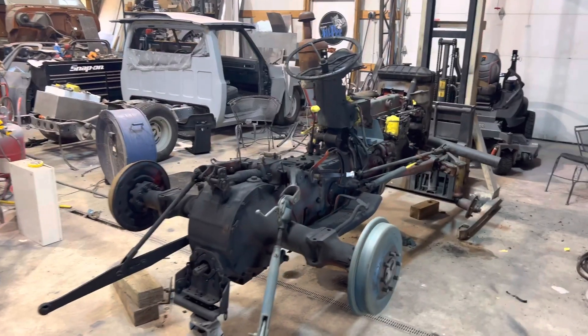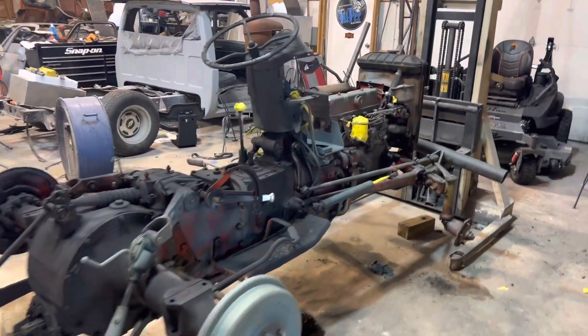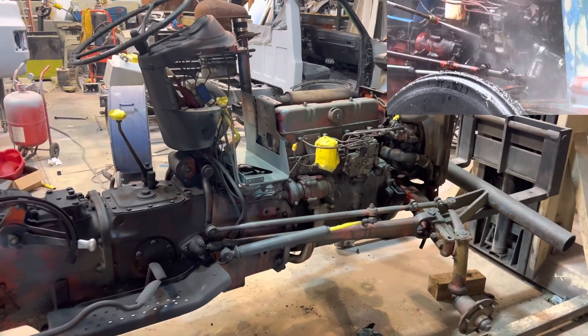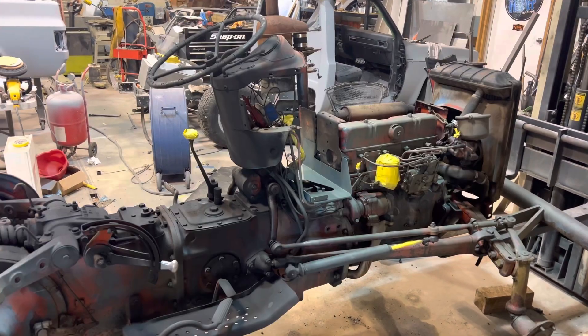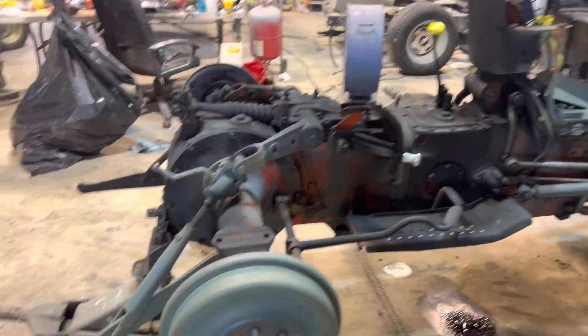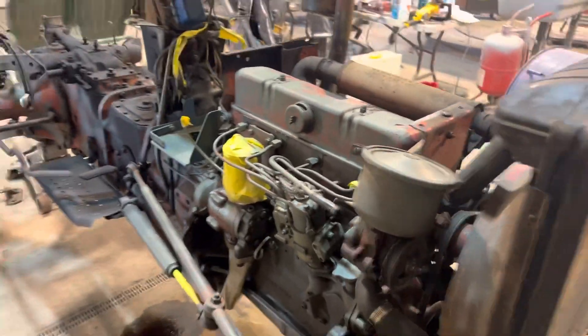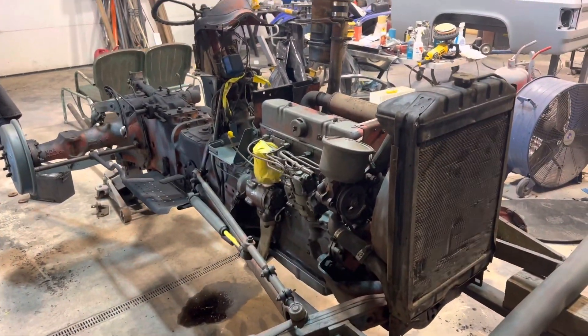We've got the old 861 down to bare bones here. We've cleaned it, pressure washed it good, and degreased it as best as we could. We used several different products: brake cleaner, degreaser, and some solvent. The hard thing is just getting the thing to quit leaking long enough to get it painted, but I think we're about to that point. We'll be spraying some paint today on this thing.